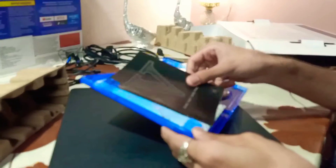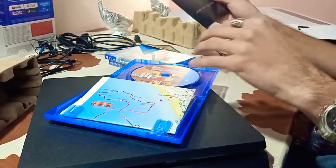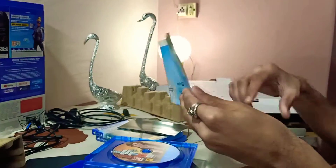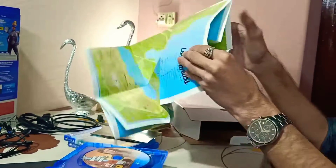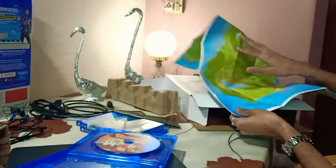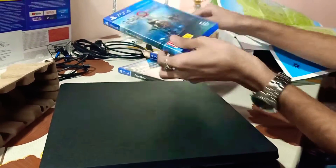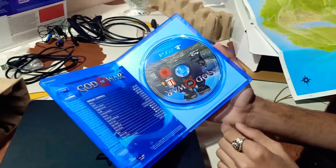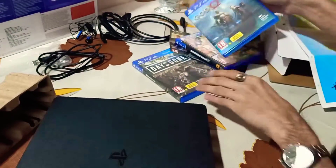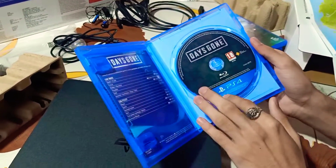This is a controller guide. One of the buttons has a box on the face. This is also a map of Los Santos city, the same length on both sides. This is a lot of game series content.